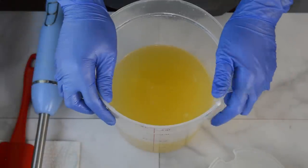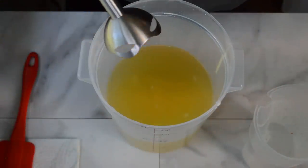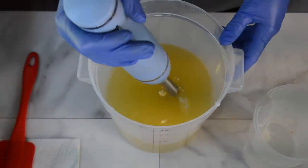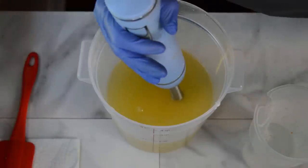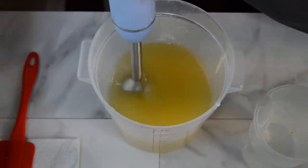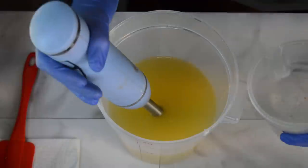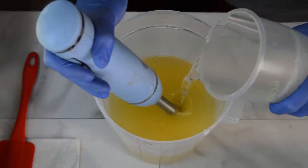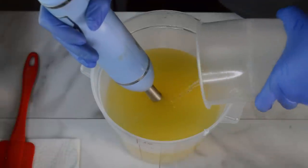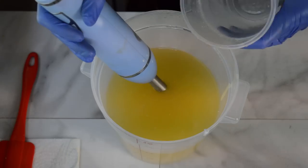I knew for this soap I wanted to do another tree design. I've done a couple of them before — it's a lot of work — but I knew I wanted it to have some sort of tree inside of it. So what I'm going to do is get started by pouring up a loaf of soap, then come back tomorrow after 24 hours, cut it up, and shape it into what will hopefully look like some tree trunk embeds.